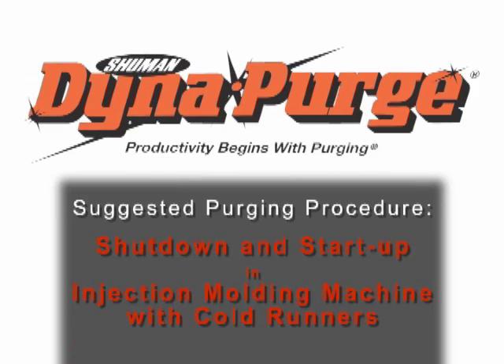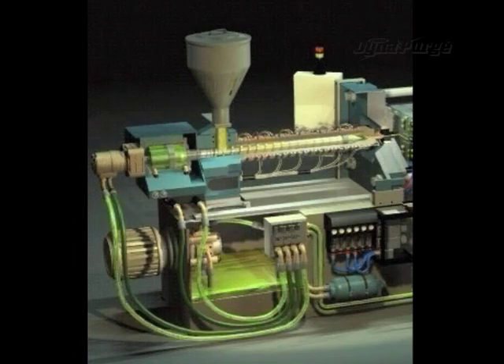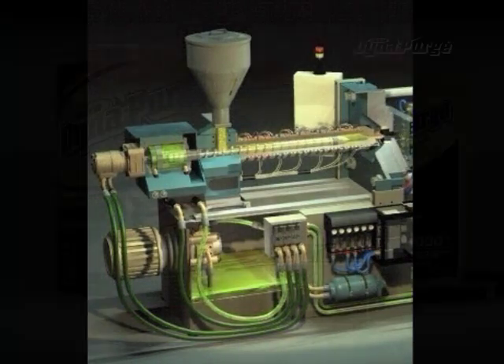In this section, we will cover the suggested purging procedure for conducting a shutdown and startup in an injection molding machine with cold runners or conventional tool.